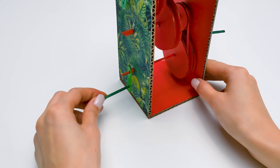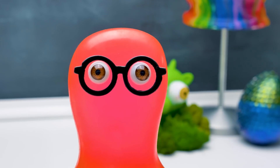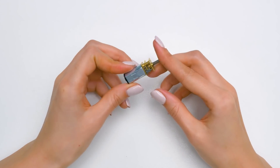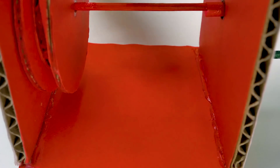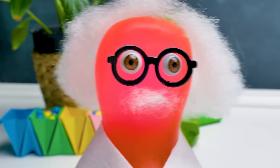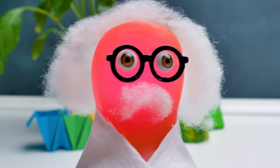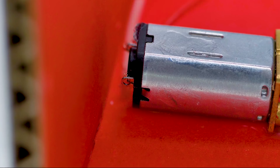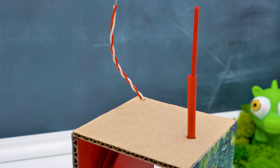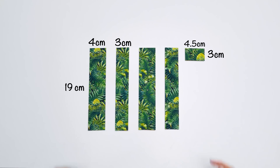Có 5 đề cử cho giải Nobel: vật lý, hóa học, y học, văn học và hòa bình! Tớ nghĩ phát hiện của tớ phù hợp với tất cả đề cử! Về vật lý, Nutella sẽ tạo lực hấp dẫn giữa các miếng bánh cookie. Hóa học, phân tử bánh cookie và Nutella trộn trong miệng tạo ra hương vị tuyệt vời. Y học, đồ ngọt khiến tâm trạng cậu tốt hơn! Cậu nên viết báo cáo về nó trong khi tôi đang hoàn tất món đồ này!